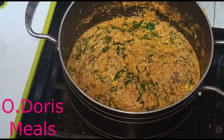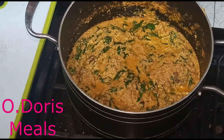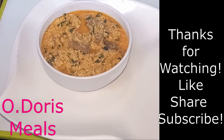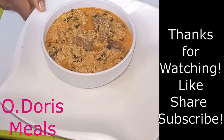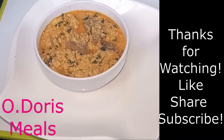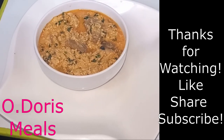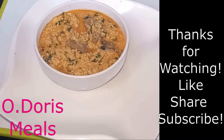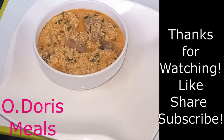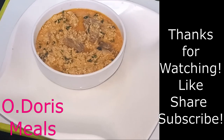My egusi soup is ready — time to serve my lockdown egusi soup! Guys, we are done. This is our soup. Though there was not much used to prepare it, it still tastes great and delicious. Don't forget to give this video a thumbs up, let us know in the comments how you've been coping in this lockdown, and don't forget to subscribe and turn on the notification bell so we can keep exploring foods we can make during lockdown. Thank you so much for watching — see you in my next video!